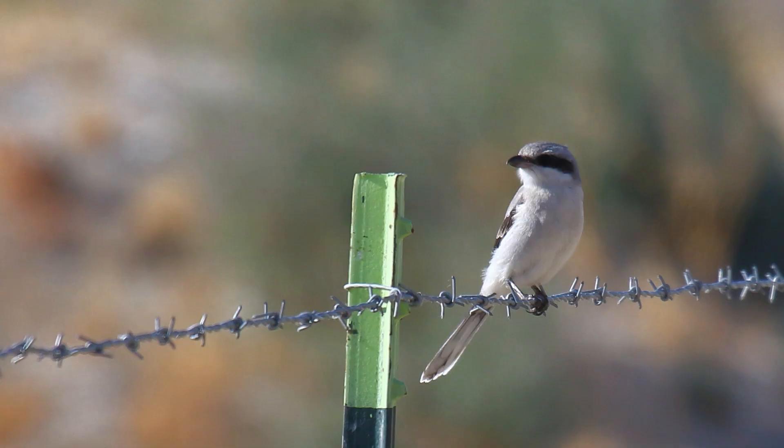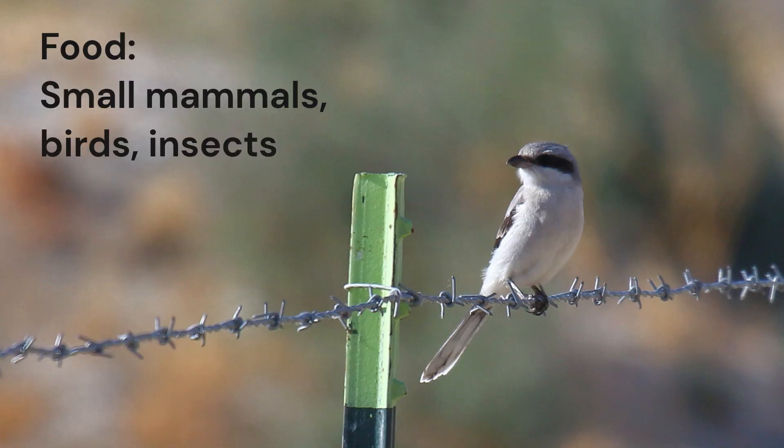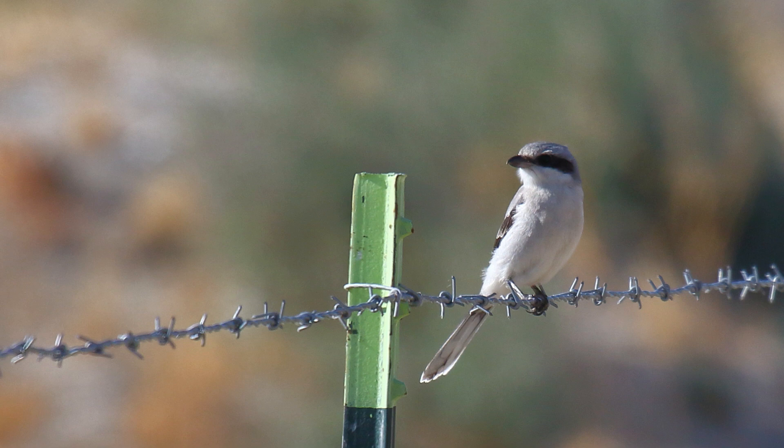Loggerhead Shrikes are predatory. They feed on small mammals and birds, as well as large insects. They hunt from perches, dropping on their prey. They sometimes impale their food on thorns or barbed wire.